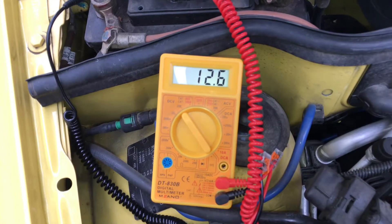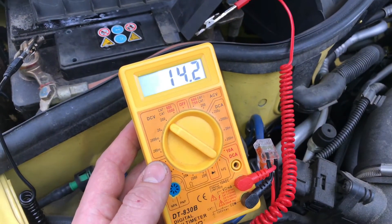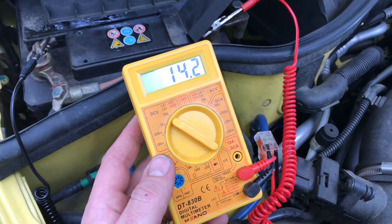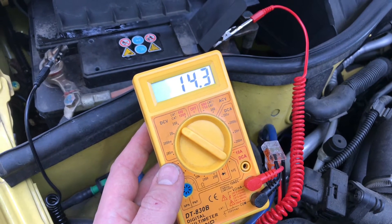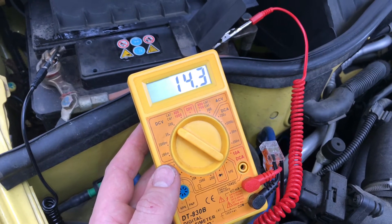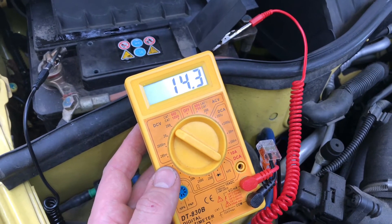Now we are going to start the engine, and as you can see the result is 14.2 volts. That's a good result, because your alternator is running good.